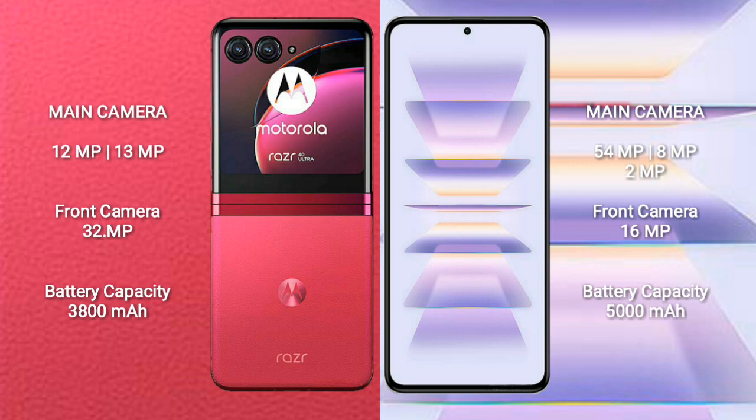Motorola RAZR 40 Ultra has a rear dual-camera setup with 12MP plus 13MP, and a 32MP front camera. Redmi K60 Pro has a rear triple-camera setup with 54MP plus 8MP plus 2MP, and a 16MP front camera.